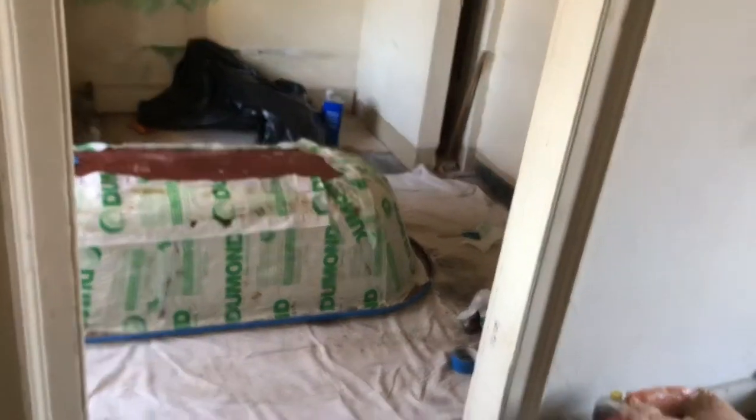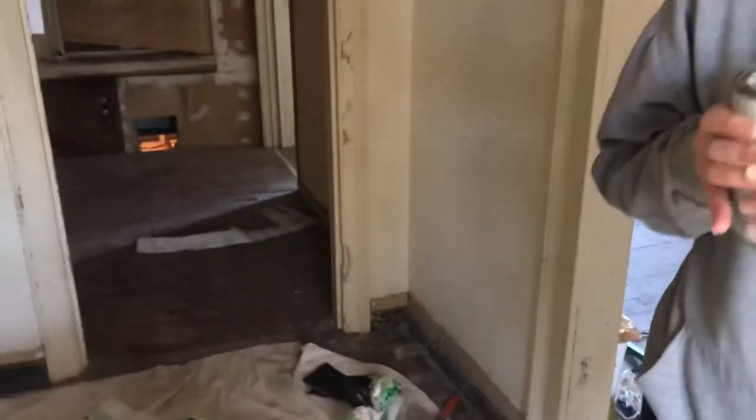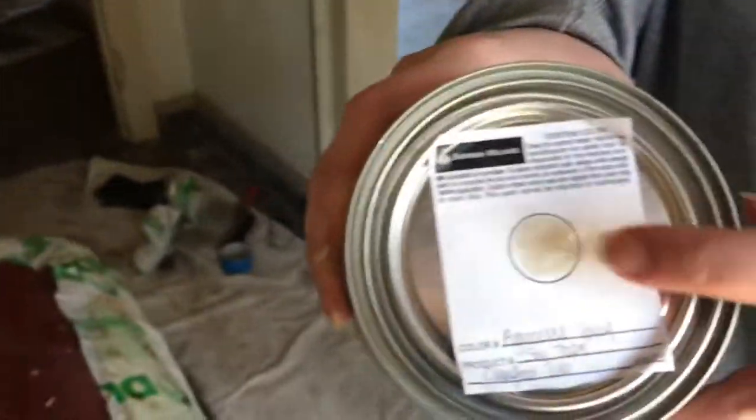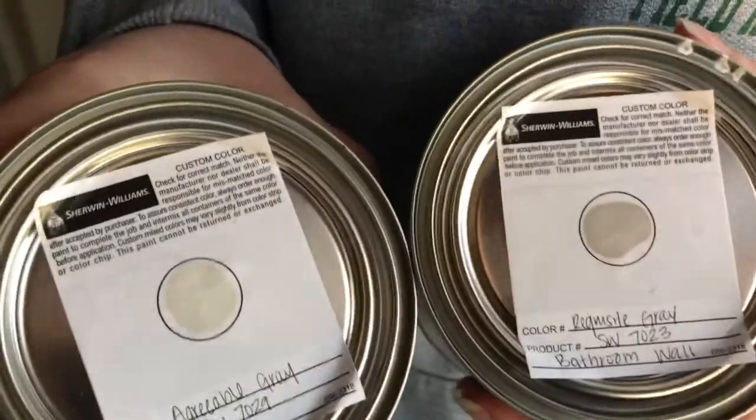We've got paint samples in the car. We're painting the tub and we also did the claw feet. We're painting the tub this color — it's a very, very light gray. The walls are going to be this color too, and our flooring is going to be white. We're hoping that looks nice.